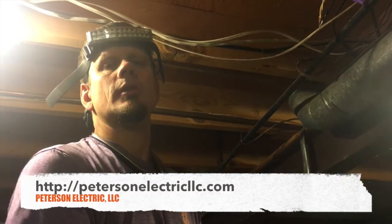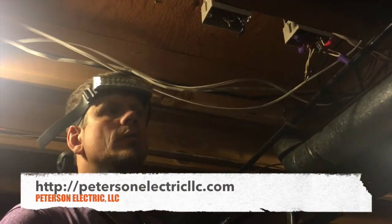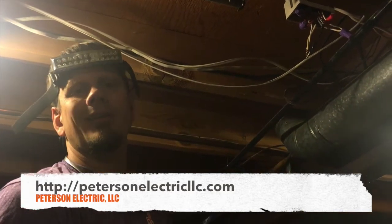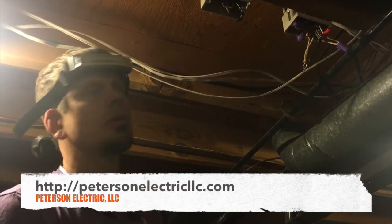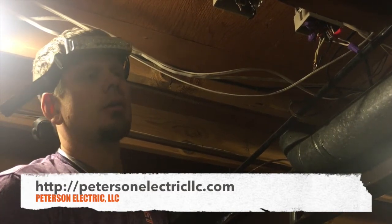Hey guys, Joshua Peterson, Peterson Electric here. I've got a video for you today. I know a couple of you OSHA guys and inspectors follow me, so hopefully I don't get any emails from you, but I want to show you the difference between an arc fault breaker and a non-arc fault breaker.